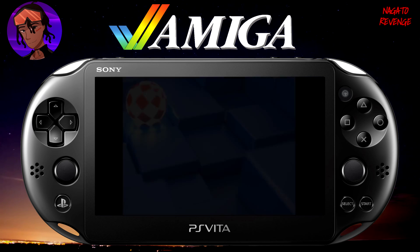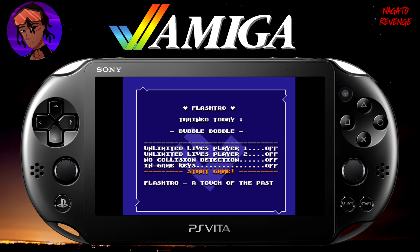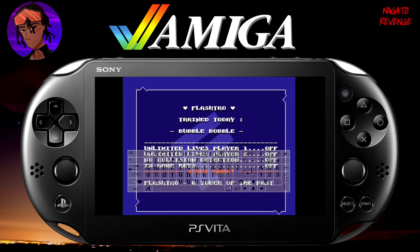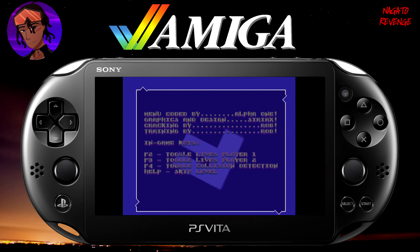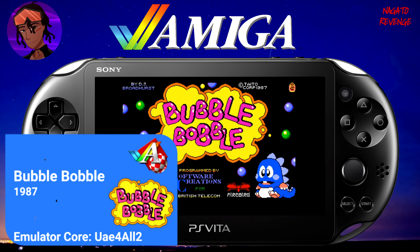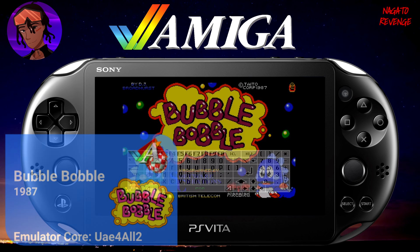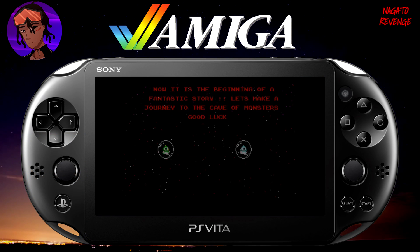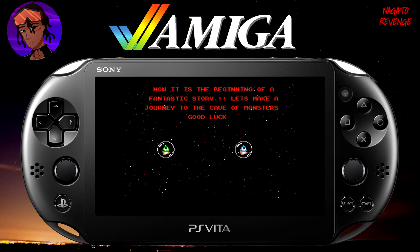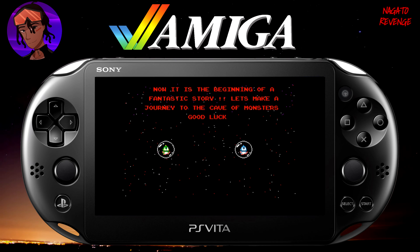Hit Start on your system and the game will begin booting up. If you hit Select you can see additional menu options. To scroll through the menu you may need to use your right analog stick. To start the game, you can tap on the PlayStation Vita's touchscreen. The game will then load, and here is Bubble Bobble running in real time on the PlayStation Vita. The audio is working too — you can probably hear it coming from the device. This is essentially how to play classic Amiga games on your PlayStation Vita.